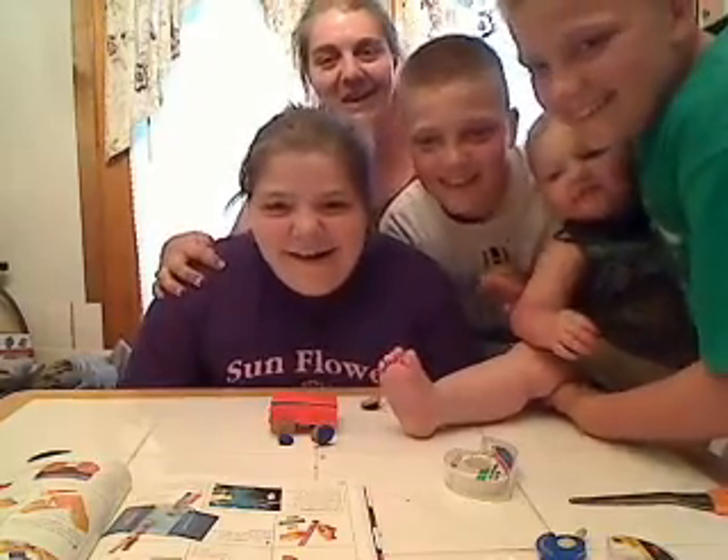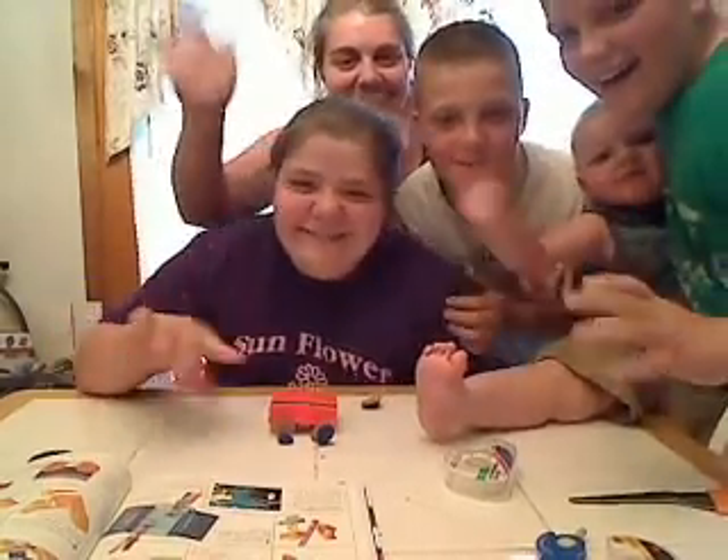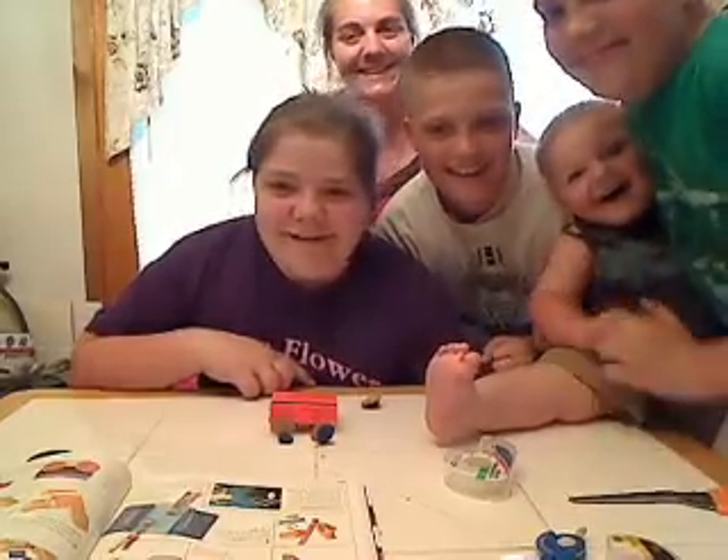And this was our video. Bye. Say bye Isaac. Bye. Bye.